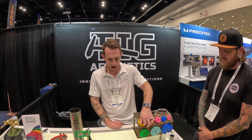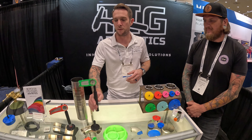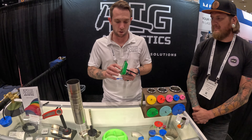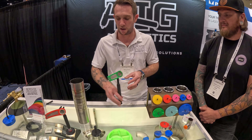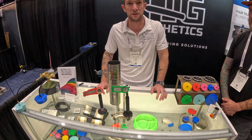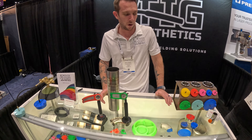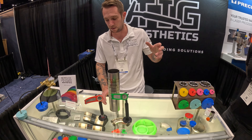So I'm out here exhibiting my purge plugs. We're adding a little bit to the lineup in the coming years and we've got prototypes out. Another really popular one for this industry, or combination of industries, is our trailing shields. We're looking to get into some of the Rocky manufacturers. Super wide array of industries that need high purity welding, both inside with our purge plugs and outside.